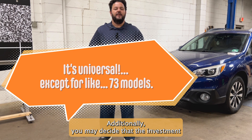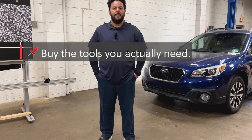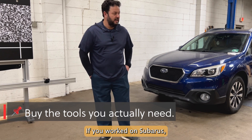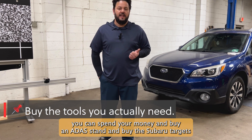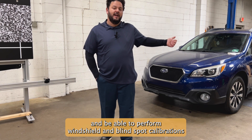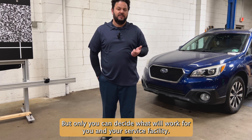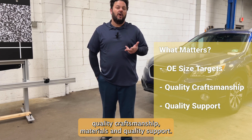Additionally, you may decide that the investment into a full-blown ADOS system is too much for you at this time. However, if you know the kinds of vehicles that you work on the most, you can buy specific ADOS tools just for those vehicles. If you work on Subarus, you can spend your money and buy an ADOS stand and buy the Subaru targets and be able to perform windshield and blind spot calibrations for a fraction of what a full system would cost — but only you can decide what will work for you and your service facility. Focus on OE-sized targets, quality craftsmanship and materials, and quality support.